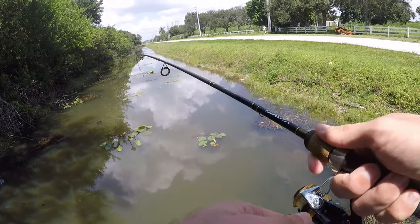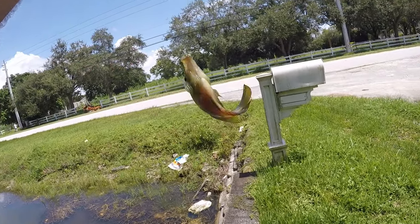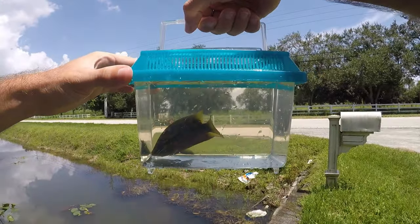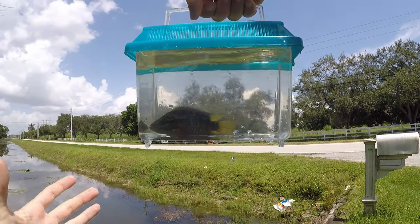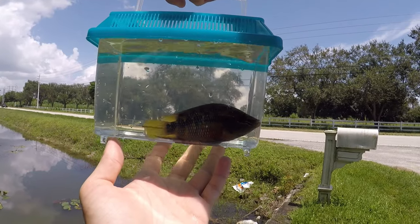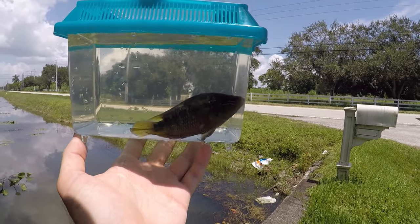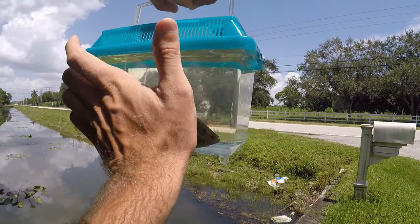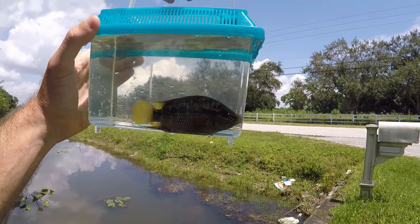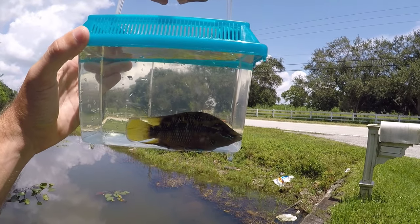Got one — oh yes, this is what I wanted! Look at the size and colors of this Salvini! This guy is a full-grown adult — exactly what I was looking for. He might grow a little bit bigger but definitely not by much. Beautiful yellow coloration, nice red on the belly, those really bright blue accents all over the body. This is a beautiful fish — probably gonna be the catch of the day. I don't know if we're gonna be able to beat this one, but let's try.